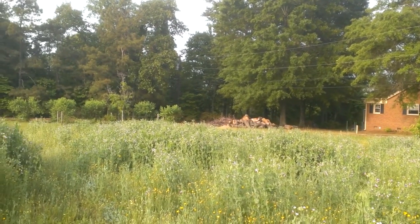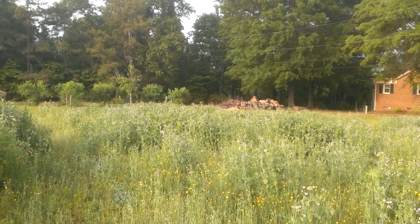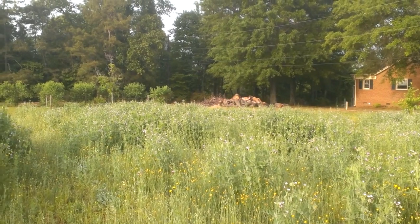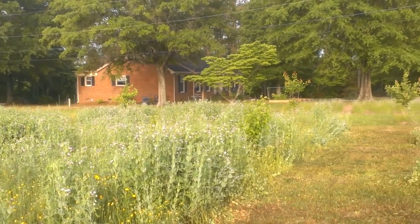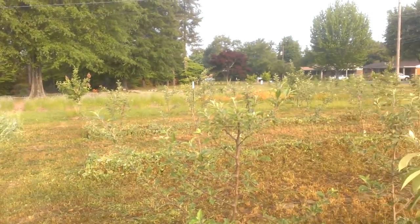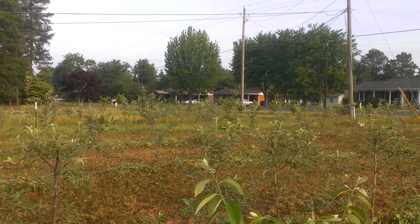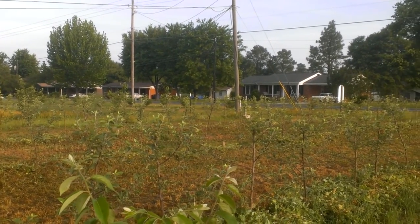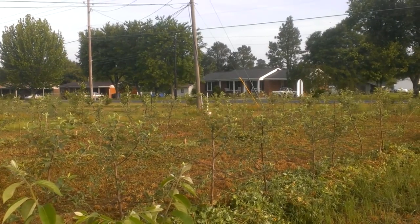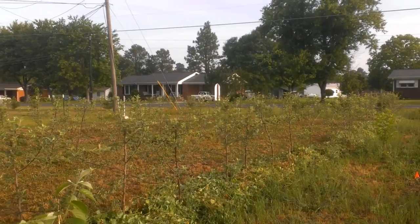Looking across this field of cow peas, in some places it's reaching up as high as five feet. What I want to show you is how nice the growth has been on these apple trees. Every single one of them has leafed up beautifully, with no indicators of any of the trees being in distress, and we're very happy about that.